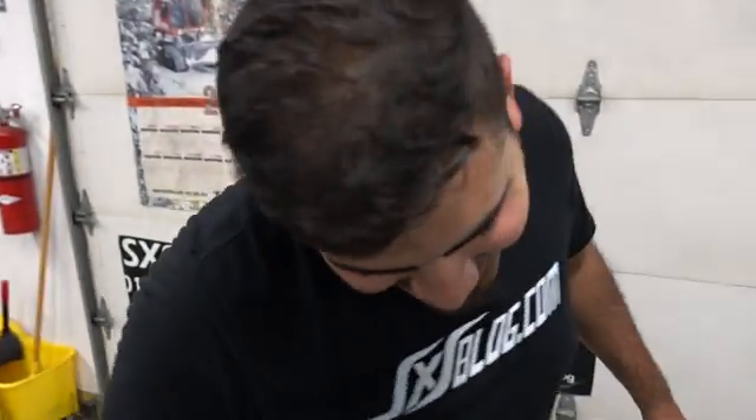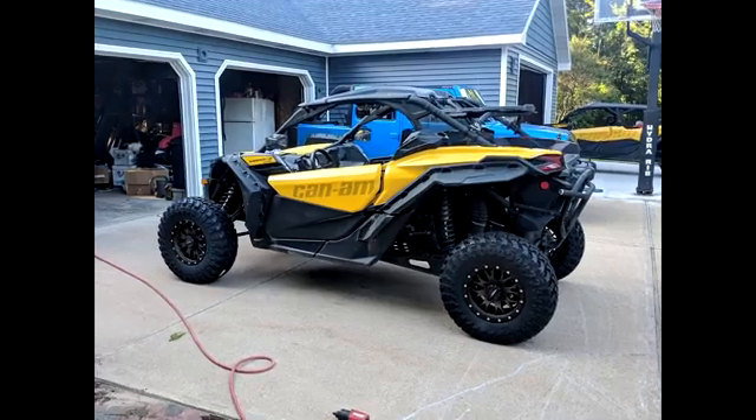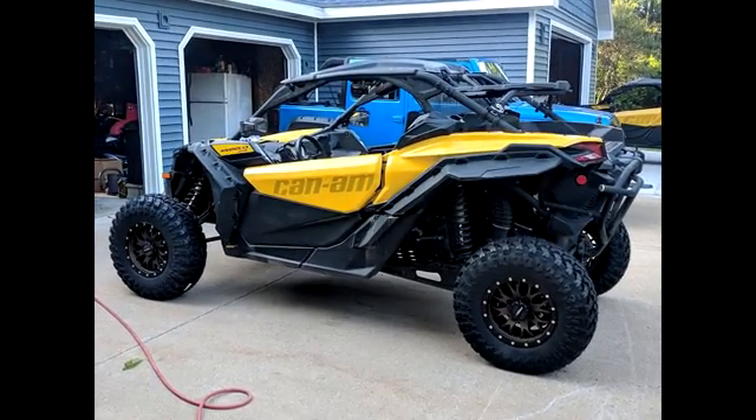When it's all said and done — System 3 RT320s. And we'll flash a picture up of what they look like on Dan's machine. Those look slick.